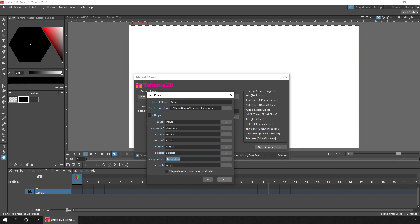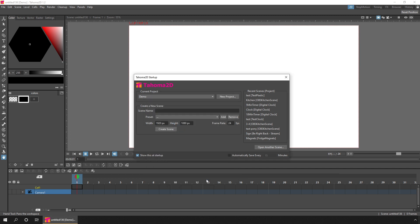If we open that settings button, it allows us to change the name of the default folders your files are stored in. One thing you might want to do is tick the box at the bottom to separate your assets into separate scene subfolders. So if you create more than one scene in the same project, the drawings for that scene will be kept separate from drawings for another scene. That's a really useful addition that's come back into this version.